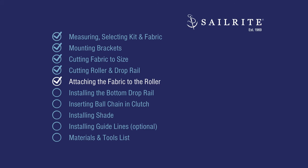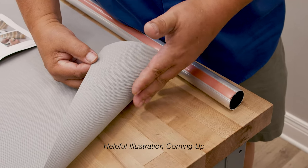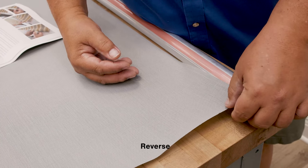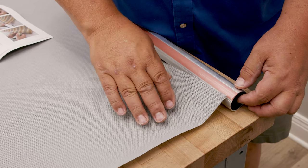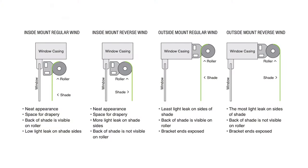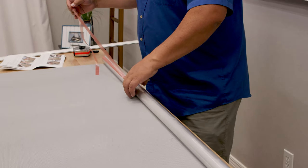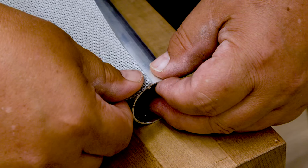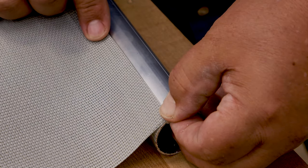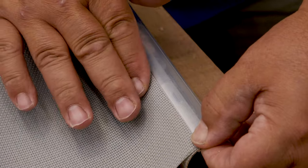Now we'll attach the fabric to the roller via the double-sided tape. For a regular wound shade, stick the top side to the adhesive tape. For a reverse wound shade, you would stick the underside to the tape. Ours doesn't have a right side or a wrong side, so it doesn't really matter. This illustration should help show how a regular versus a reverse wind roller shade works. We'll peel off the transfer paper to reveal the sticky tape. I've stuck it flush right on that line, and I'll just follow down the length of this shade, sticking it over top of that line — because otherwise it won't roll straight.